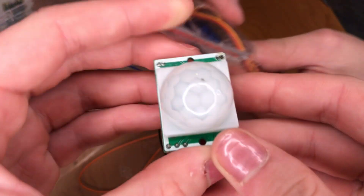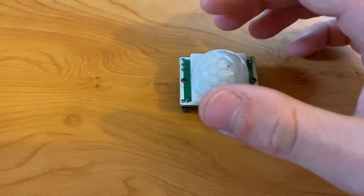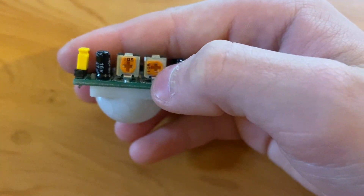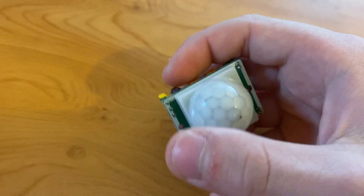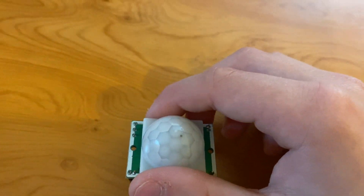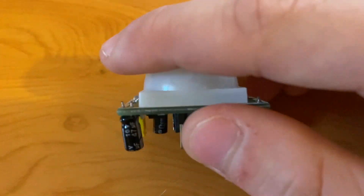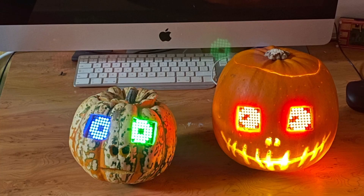We've also got this motion sensor here. It can sense movement as far as 20 feet away. You can adjust the sensitivity of the sensor by twisting this orange thing here. This is a PIR sensor, which stands for Passive Infrared Sensor, and it measures infrared radiation coming off an object in its view.